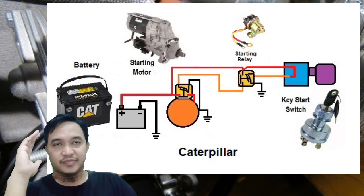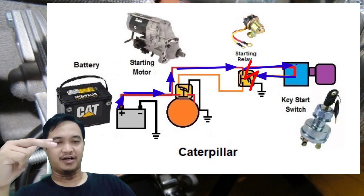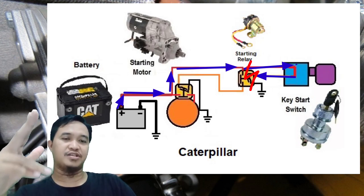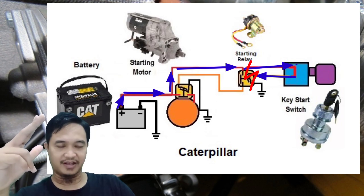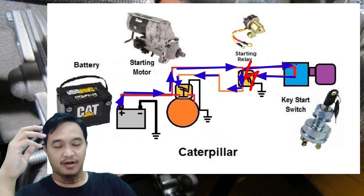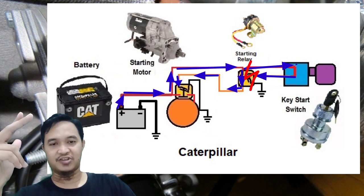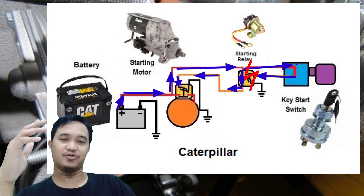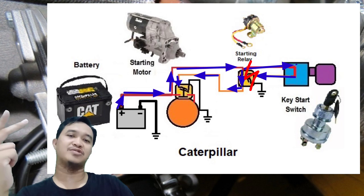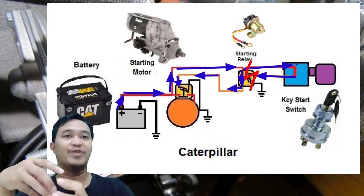Setelah starting relay di-energize yang dipicu oleh key start switch, maka power standby yang ada di plus starting relay itu menyambung ke posisi solenoid starting. Power 12V atau 24V mengalir ke solenoid starting. Di solenoid starting itu dimanfaatkan untuk meng-energize solenoid. Energize-nya solenoid ini ada dua fungsi: yang pertama adalah mendorong pinion starting motor ke arah flywheel engine.